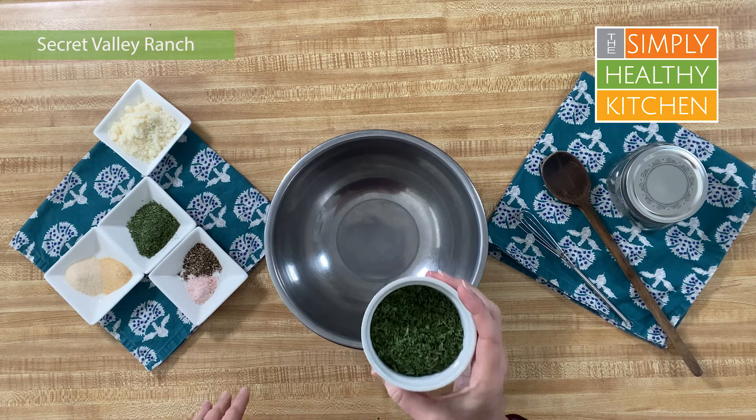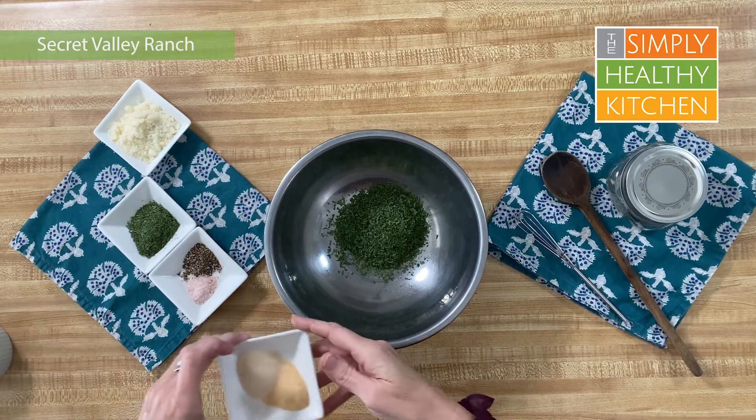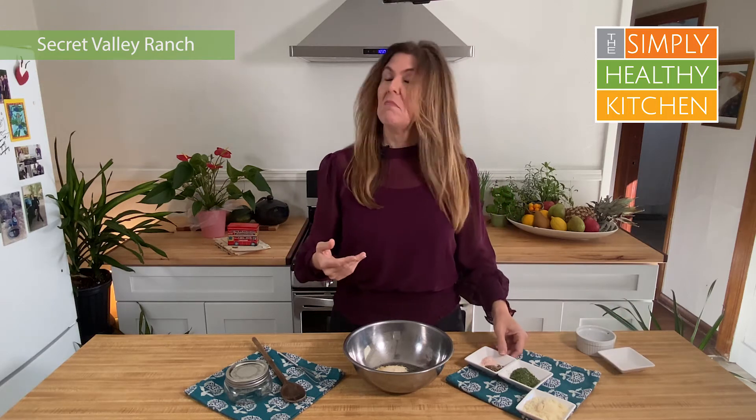We're going to start with a third of a cup of dried parsley, just into a bowl. All of this is going to be put in the bowl — super simple. One and a half teaspoons of dried garlic and dried onion powder. My kitchen smells like maybe a spice factory or something right now.